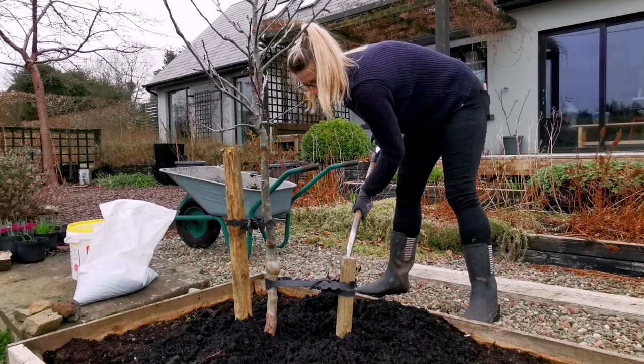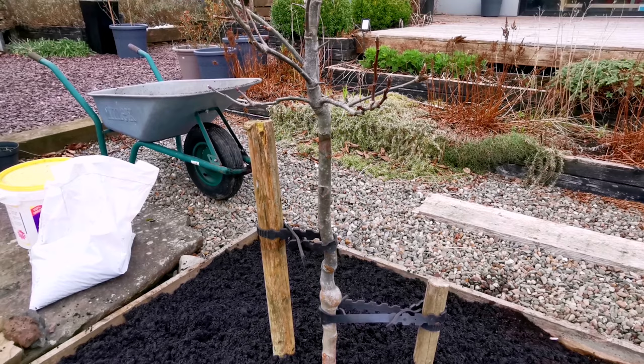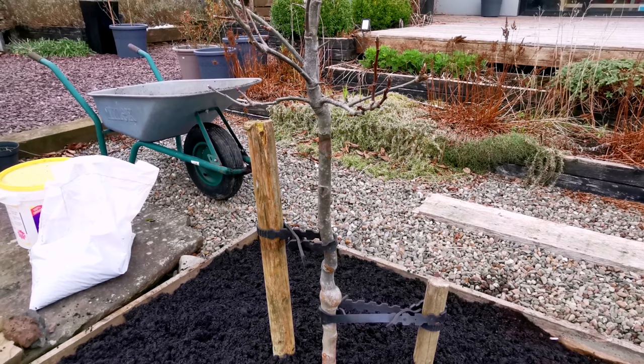There's one thing to bear in mind when combining apple trees — or pear, cherry, or plum trees — and that's to take note of what pollinator group they belong to, so there is enough cross-pollination between the trees and you have a better chance of a good harvest. It's really just a reference to how early certain trees are flowering when the blooms are out to be pollinated. The Discovery apple I have is actually one of the parents for this Beauty of Bath — a heritage variety and dessert apple. Really looking forward to getting some fresh apples from this tree.